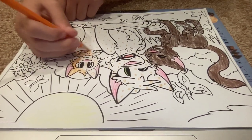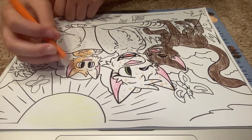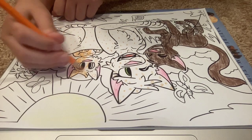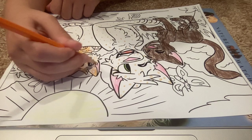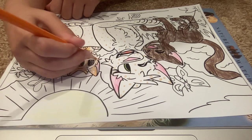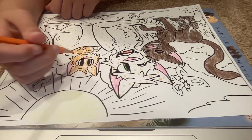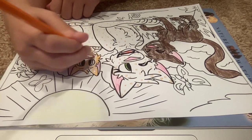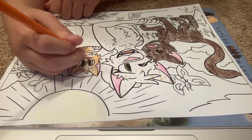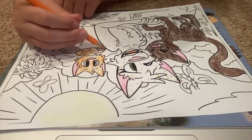I wanted to make another book, but I don't think I can, because I've already had so many books I have to write. I don't know if I'll make another one. I wanted to make one on the cat I had last time, which I forgot its name already — which is just great.